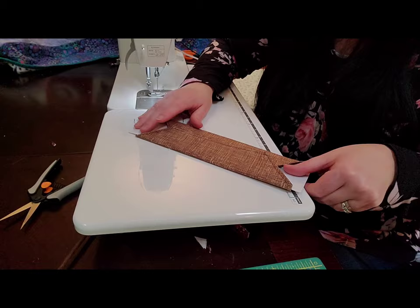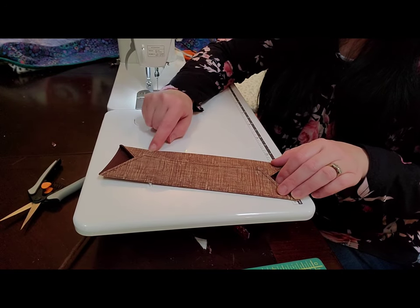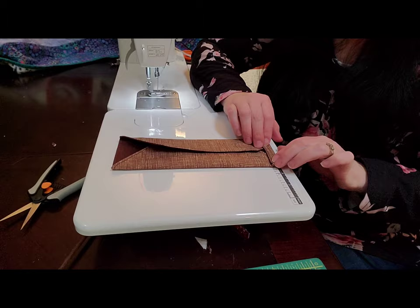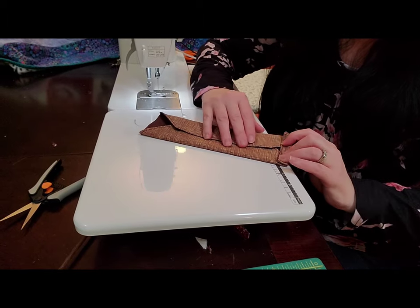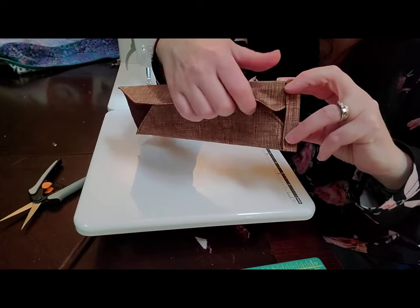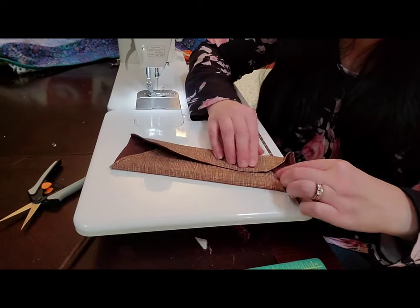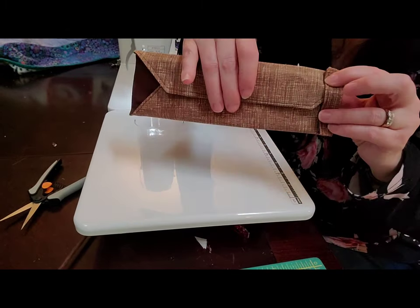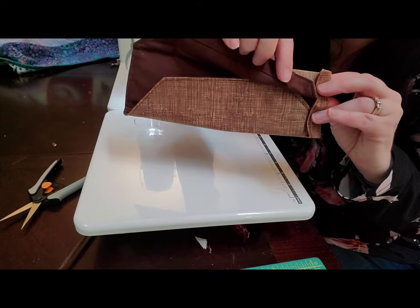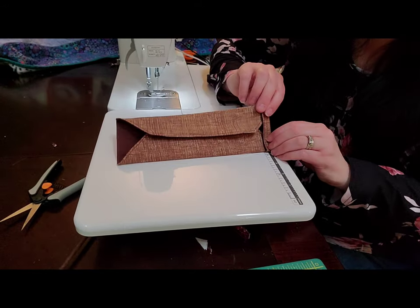You can just press it with the cardstock right in there. Some people use cardboard, but I just use cardstock so it's not so thick. Now if you want that structured seam, you would sew along the top and bottom of your envelope — but I'm not going to do that. I'm going to fold over my sides. These are the casings that your ties are going to go into. Make sure you can see that little triangle in there — the dark back piece. You want to be able to see that triangle so that when you fold it up, you have enough room. If you can't see that triangle, you won't be able to fold it all the way to the top.